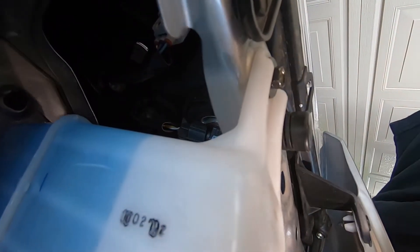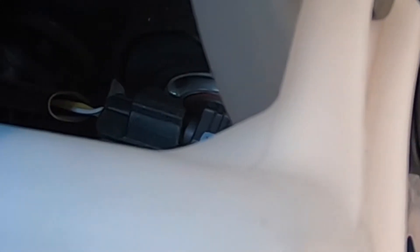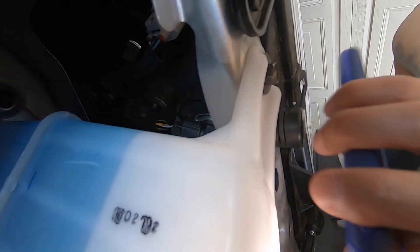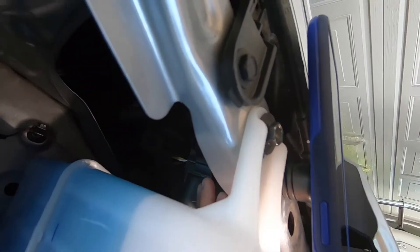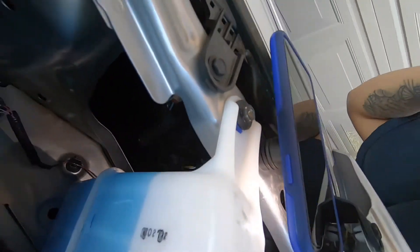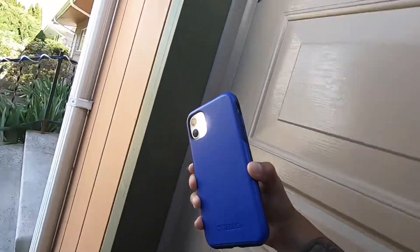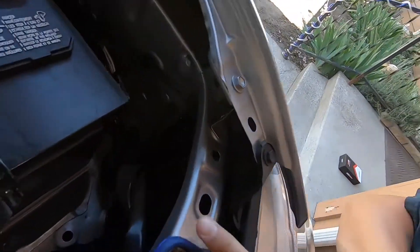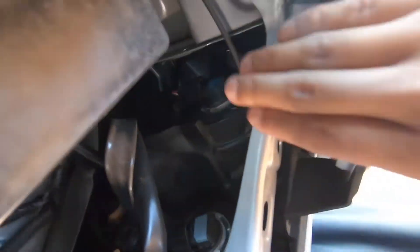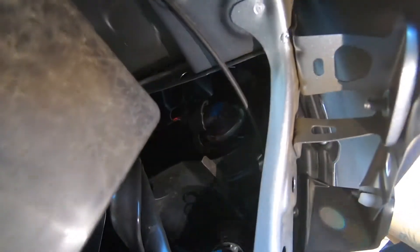So yeah, we're gonna get it switched — that one right there on the passenger side. Same thing on the driver's side. This one's pretty easy to see right there. Get that one switched out and hopefully we can see a difference.